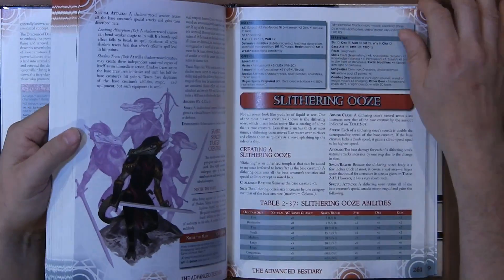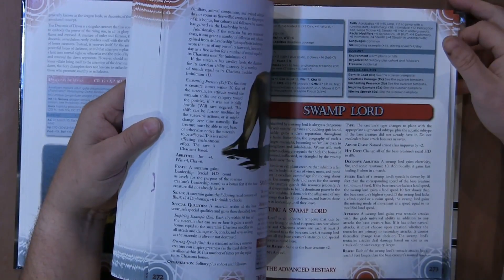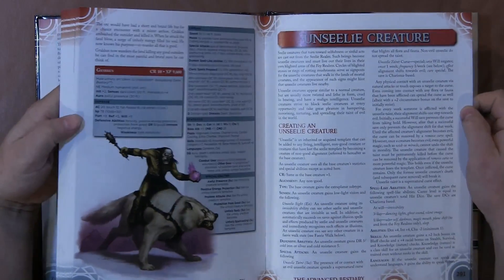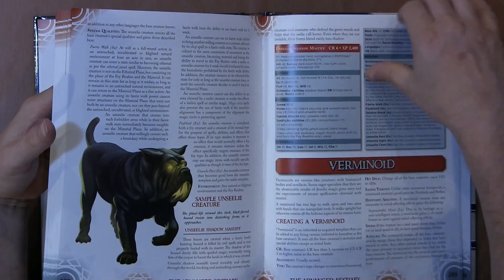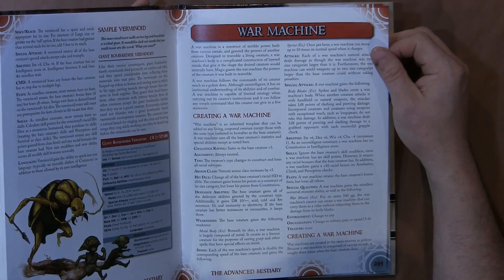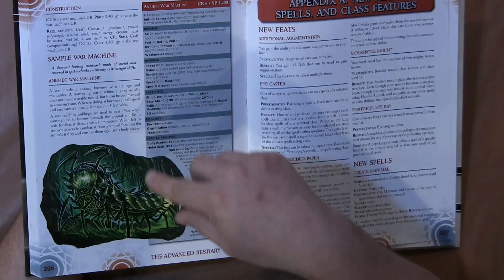The last template I want to talk about in the book is the War Machine template before we move to the appendixes. The War Machine template is worth mentioning because I just like the idea of being able to create War Machines. You can basically take a War Machine and add it to any living creature. They took a sample War Machine — an ink keg — and added the War Machine template to it.